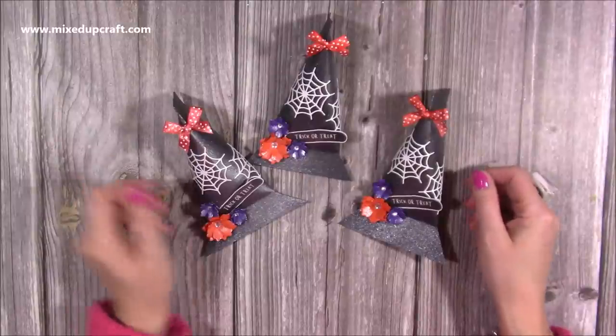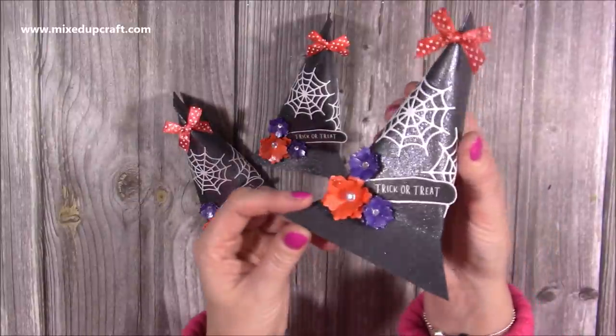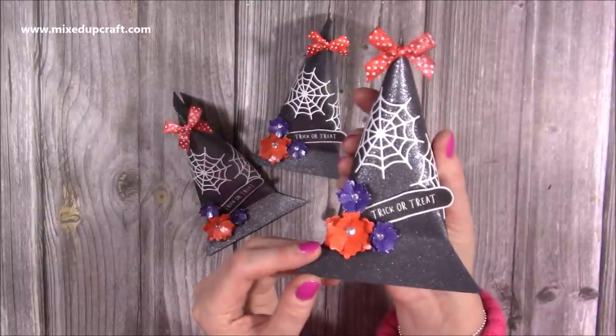Hi everybody, thank you for watching today. I'm going to be showing you another little Halloween favour idea and I've made these little witch's hats.